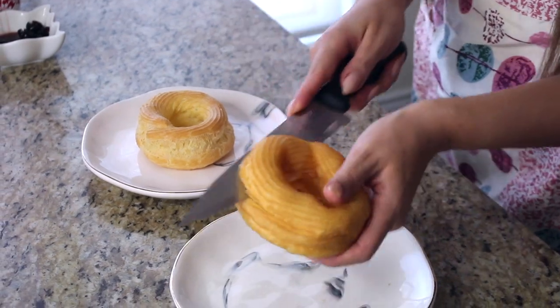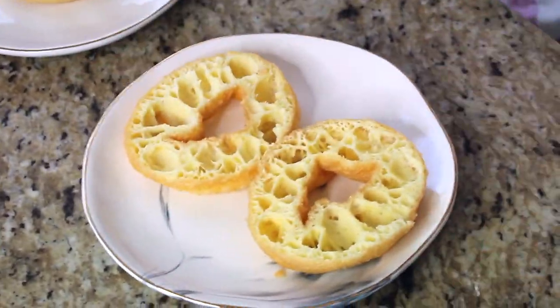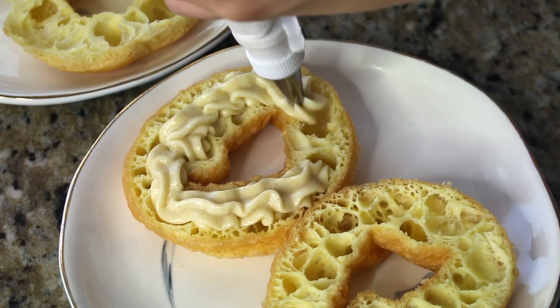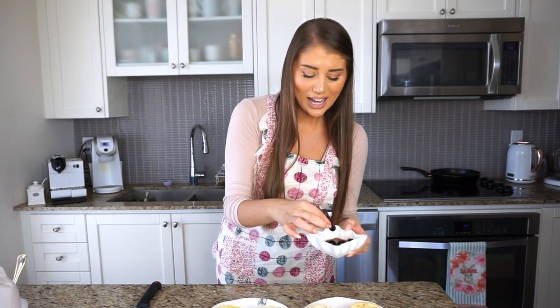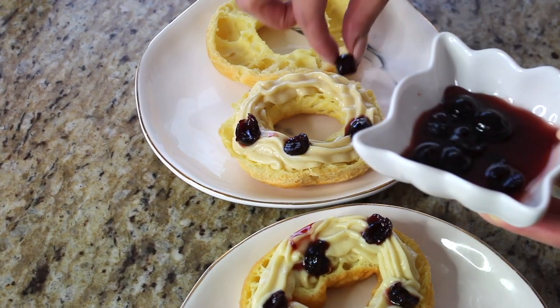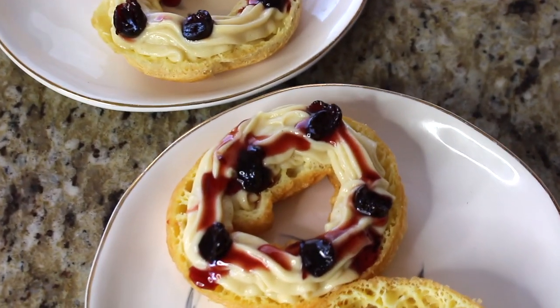This recipe makes about eight zeppole — four fried and four baked. Let's cut them in half with a serrated knife; it's a very delicate pastry so they cut easily. The fried one is nice, light, and airy. The baked one is also very light and airy — you can tell a slight difference. Now I have the vanilla pastry cream in a piping bag. I'm taking some amarena cherries, slipping them in half, and popping a couple on the inside as well. Amarena cherries are black sour cherries soaked in a delicious syrup.